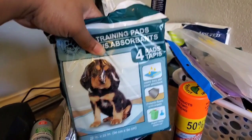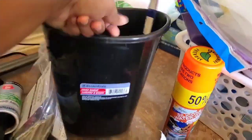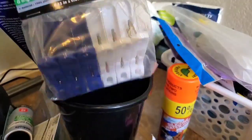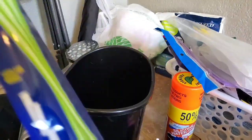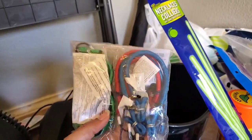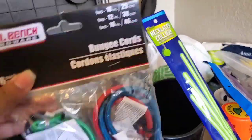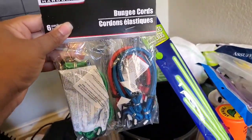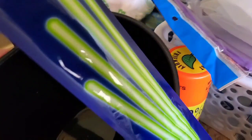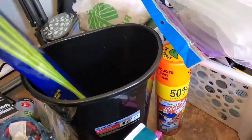I got some more puppy pads for the floor to catch dirt and water. I got my glow sticks just for some more fun and extra lights. And if you don't have a lot of space in your car, Dollar Tree has bungee cords so you can strap things to the top of your car — you never know when you need bungee cords or rope, so I got both.